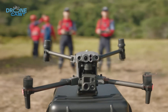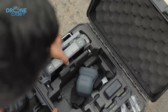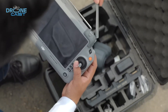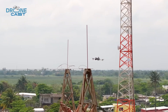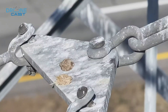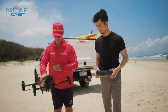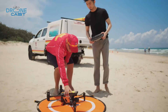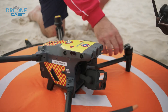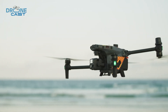So which drone is right for you? It really comes down to what you need it for. The Matrice 4T is better for longer flights and clear, detailed photos — a solid choice for mapping, surveillance, or careful inspections. The Matrice 30T is better if you need something tough: it handles bad weather well and is quick to set up, which is great for inspections, rescue work, or environmental monitoring.